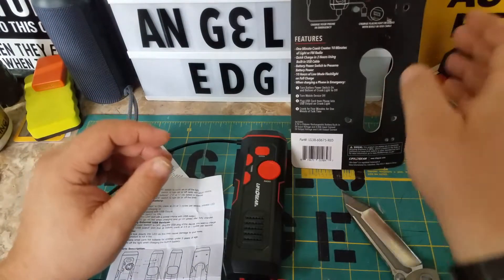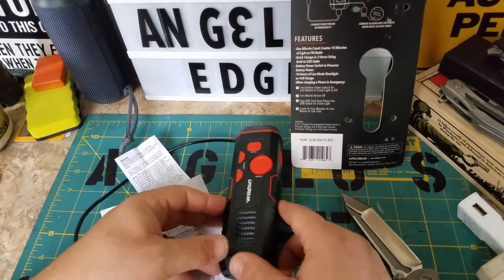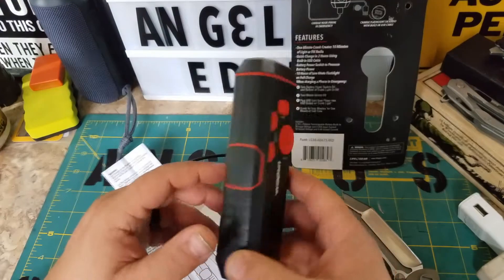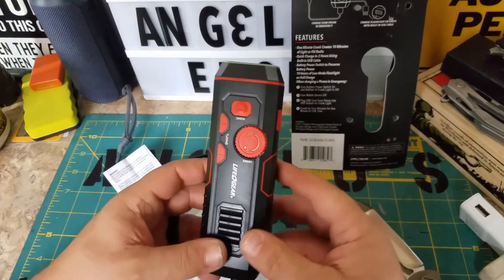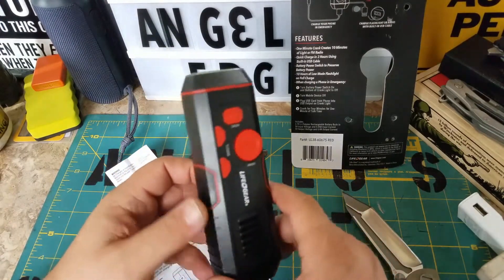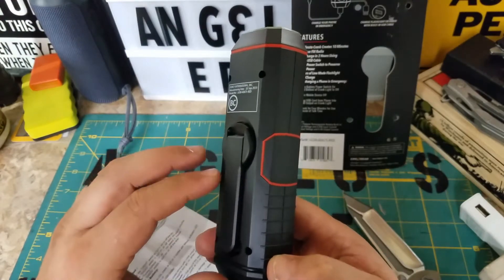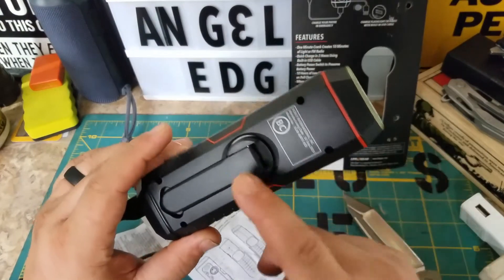Maybe if you only had two percent on your phone you'd see the change faster — I had 56. Say your phone is completely dead with one or two percent — this would probably work. Like your car's broken down, your phone's dead, you have this, you crank it to get two or three percent and make that emergency call. That's what it's for. The crank works and it shows charging, but your hands get tired.